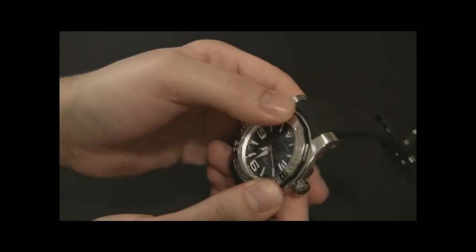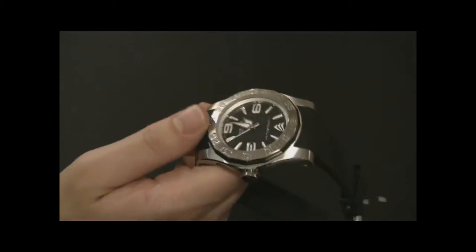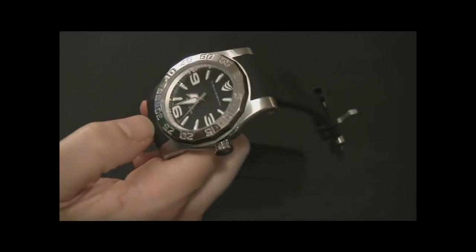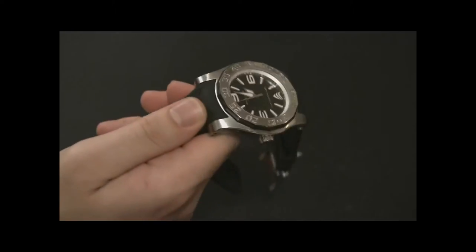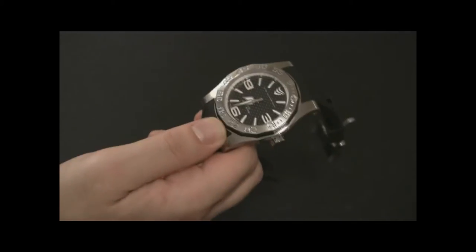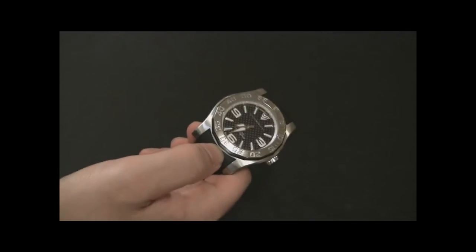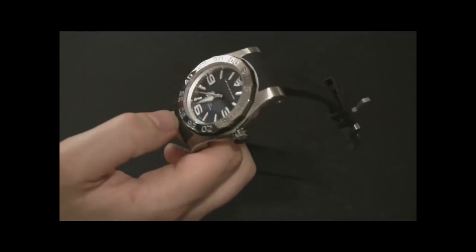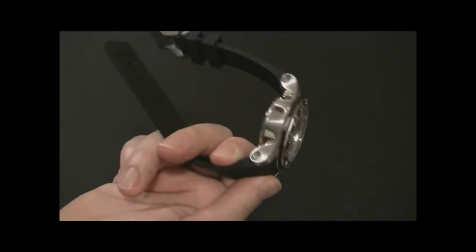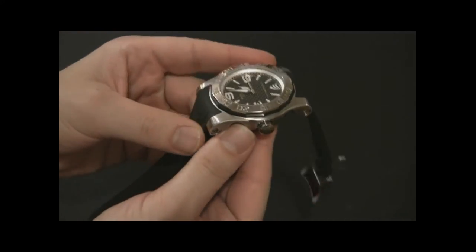This isn't what I would call a true diver's watch, and since it doesn't meet certain specifications, one of the funny parts is that it's called the Deep Diver yet it only goes to 200 meters, while Vittorium's other watch, the AT, goes to 500 meters. So the watch called the Deep Diver doesn't go as deep as the AT, and I think that water resistance has a lot to do with the more unorthodox case design.